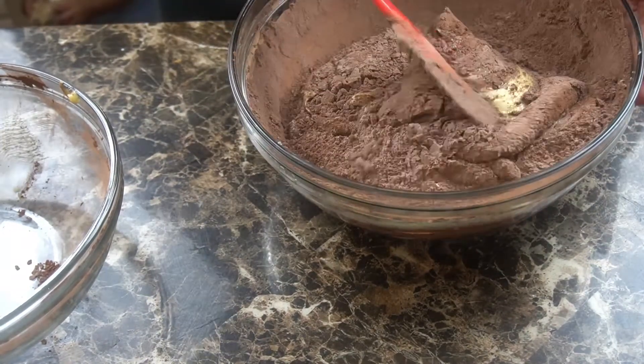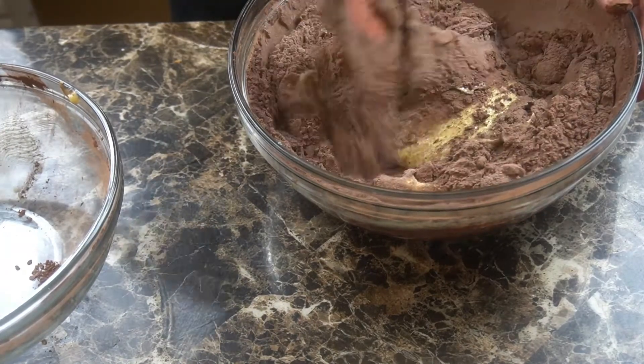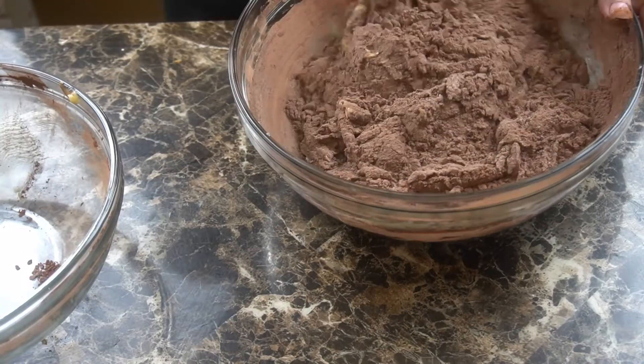And once that's combined, we're going to go ahead and add that into our butter mixture. I'm just going to fold that together because I don't want to stir it up too much — we don't want to overwork it.